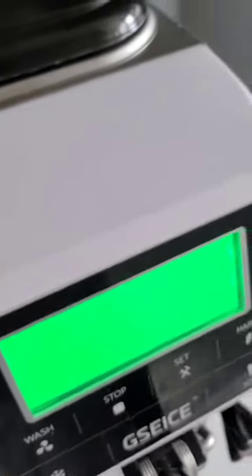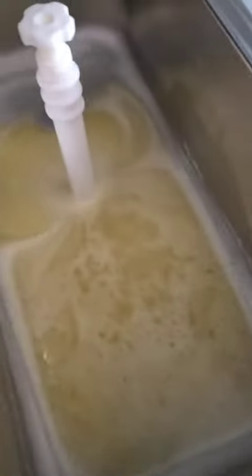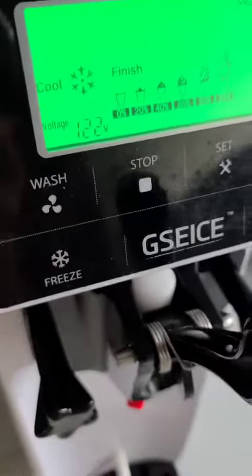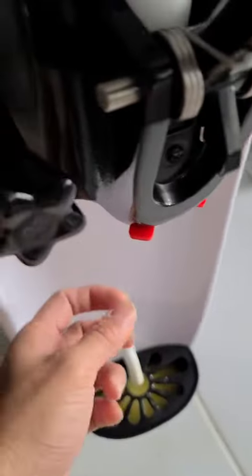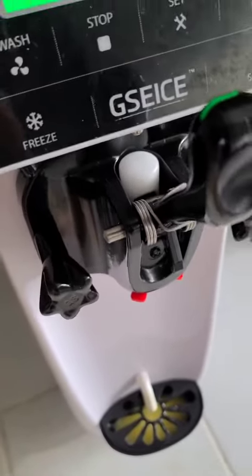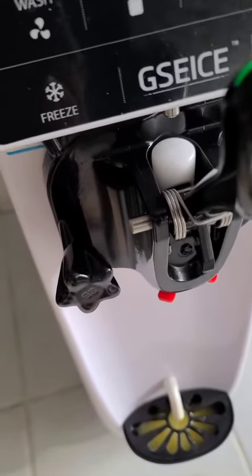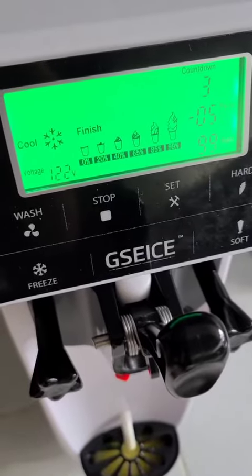First time when you use it, all you have to do is just put the water in here, like the whole tank. Then try to wash it by pressing this button, and you have a bucket down here to catch the water because the water is going to come out from down here. You have to do that four or five times every time that you switch your ice cream flavor, so all the flavor is going to disappear, all cleaned out and good for the next time.